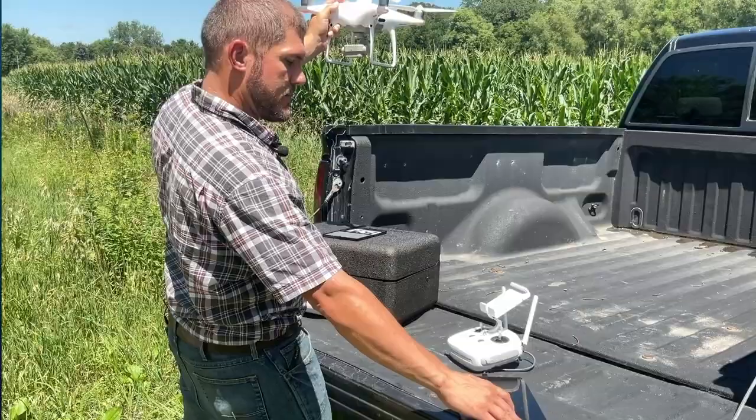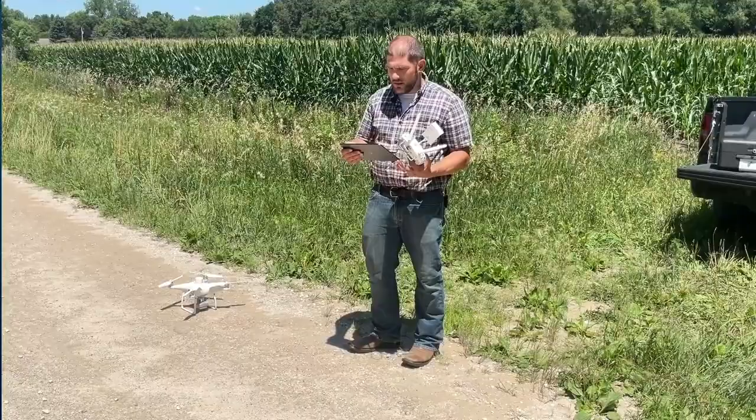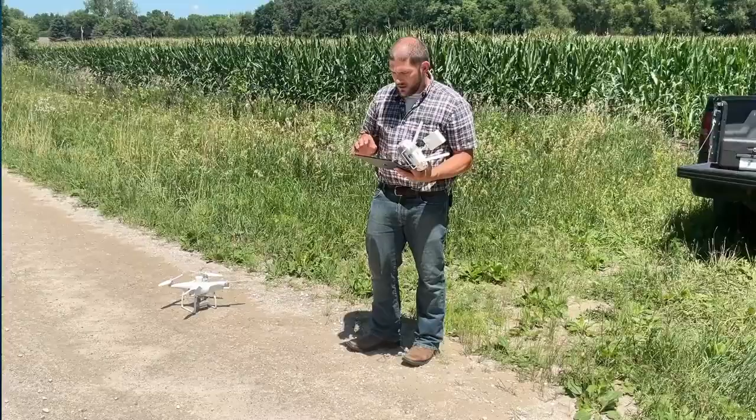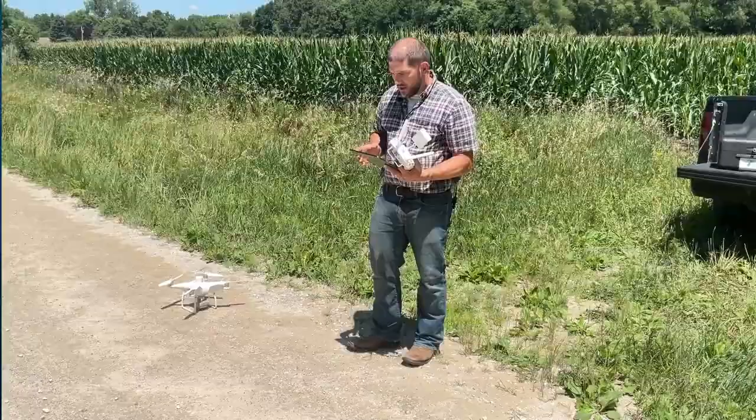That should be plenty of photos for the calibration. Now the drone is loaded and ready, booted up with its location confirmed. I'm going to check my course angle one more time, transmit data — sometimes it'll tell you to readjust the course angle, click OK — then step back and start the flight.